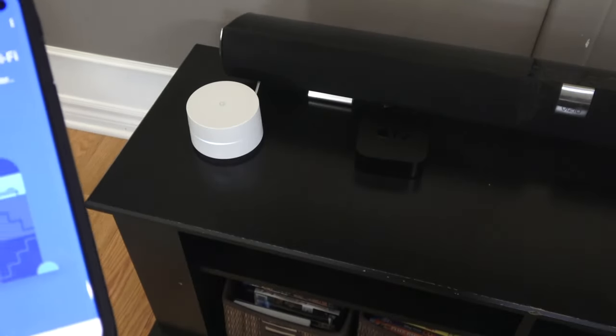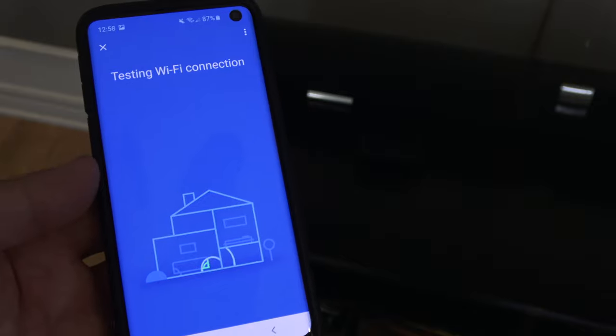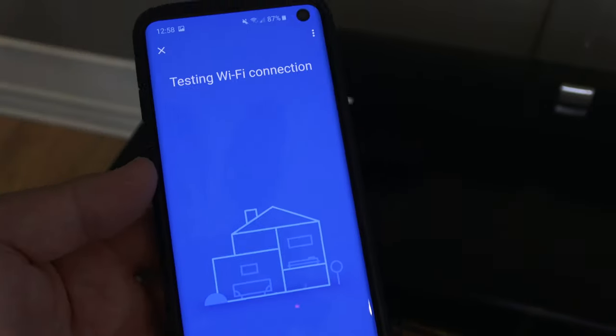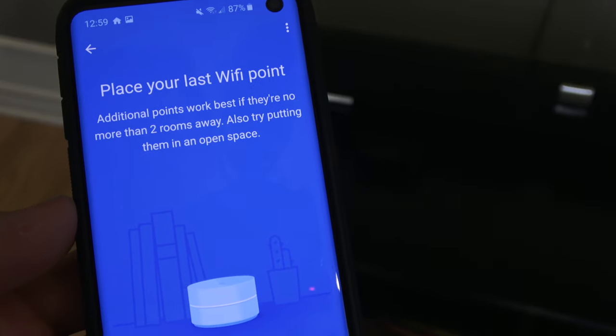The lights have turned to white instead of blue, indicating the internet and Wi-Fi connections are active. I still have the third point to set up. It looks like the app does one at a time. Now I'm on the top floor, two stories up from the basement where the initial point is. I'm going to try placing it in my bedroom — that might be the trickiest spot. The app says try not to be more than two rooms away, so it's kind of two rooms away diagonally, but we'll see how it goes.